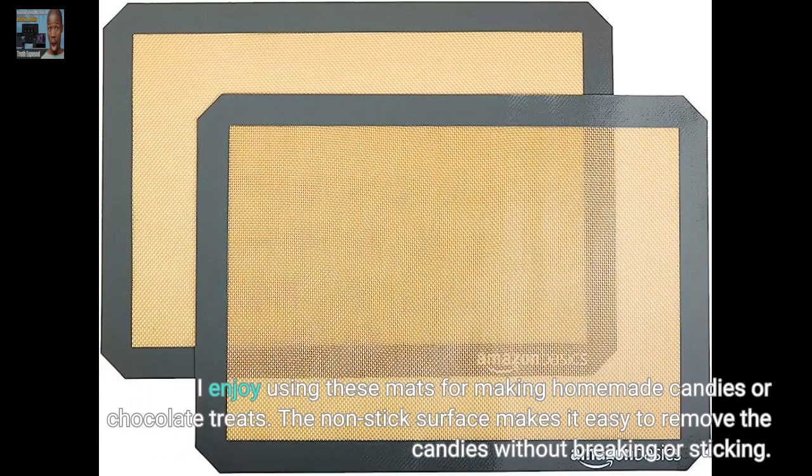I enjoy using these mats for making homemade candies or chocolate treats. The non-stick surface makes it easy to remove the candies without breaking or sticking.